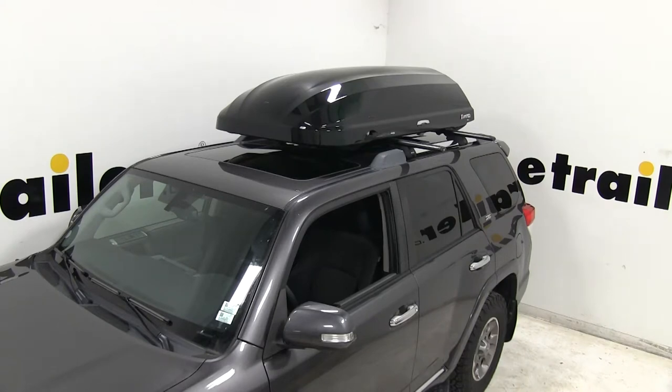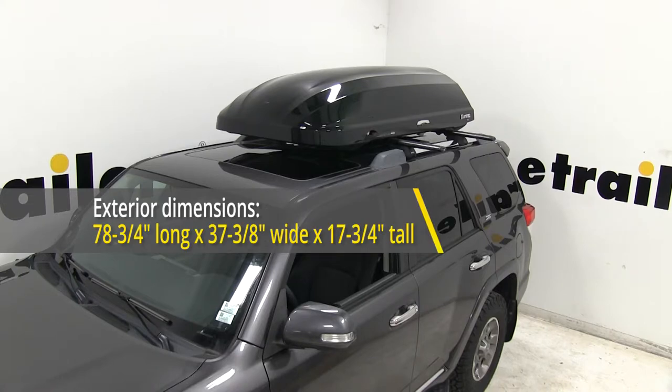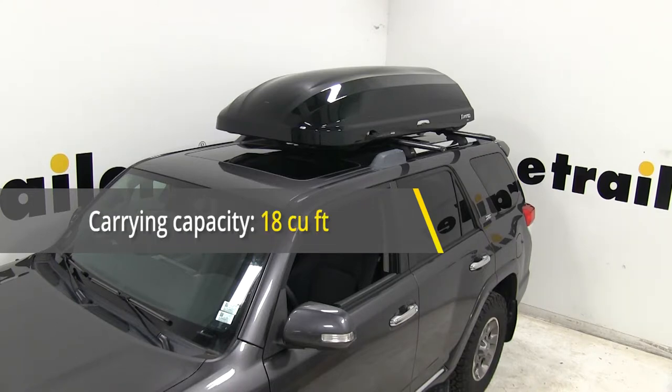The dimensions can be handy when pulling into a garage or through a drive-through. It's 78 and 3 quarters of an inch long, 37 and 3 eighths of an inch wide, and 17 and 3 quarters of an inch tall. It offers 18 cubic feet of space.